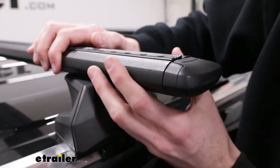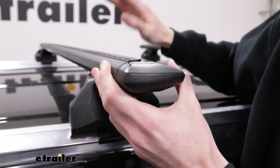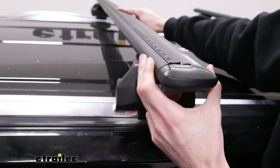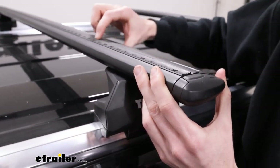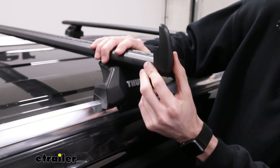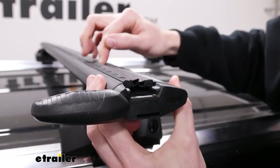The crossbars have a nice aerodynamic shape which will cut down on some of that wind noise. Any time you put something on your roof you'll feel it, but the shape combined with this rubber strip that goes all the way through will help cut down on some of that. The strip will also work to hold your T-track accessories in place. As you can see, if we fold up the front of this end cap here, you just slide your accessories through and they'll be held in place.